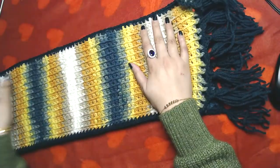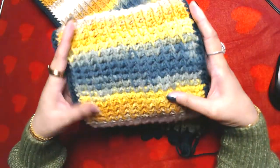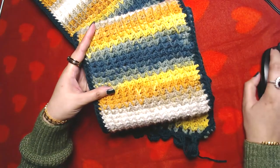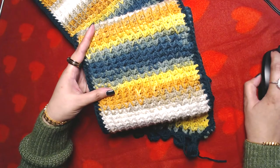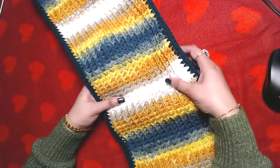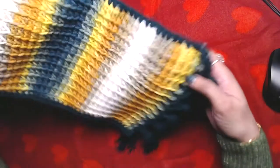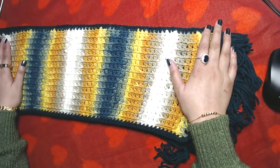Hello everyone, peace be upon you all and welcome to my channel. In today's video I'm going to show you how to crochet this scarf, which is made using the Tunisian crochet technique. It's very easy and simple and it gives a little bit of a knitting texture to your project. It's a very nice and unique texture, and it's really simple and easy to make even if you are new to crochet.